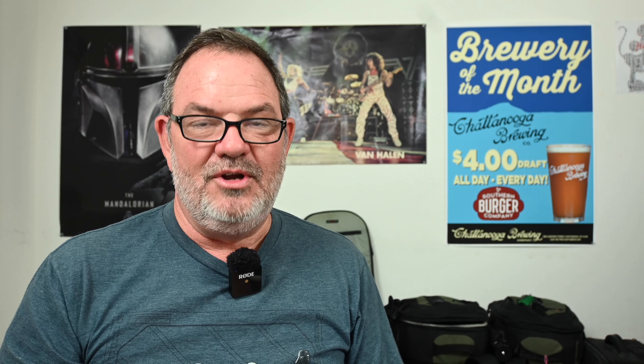Both cameras have a fully articulating flip screen and a nice EVF. The R3 is higher resolution in the EVF and on the back screen, but that's not a big deal to me. The resolution in this electronic viewfinder and back screen is plenty fine — I'm never looking through it thinking it looks bad; it looks great. My Canon M50's EVF looks terrible by comparison, but this one and my Nikon Z6 both look great. It's not worth $3,500 extra to have a higher resolution EVF.